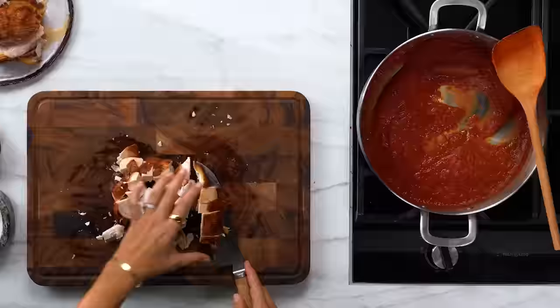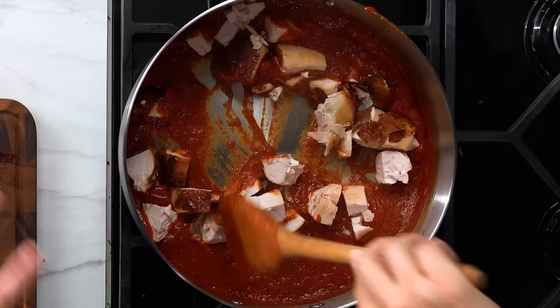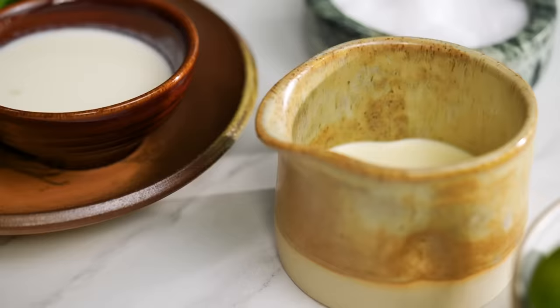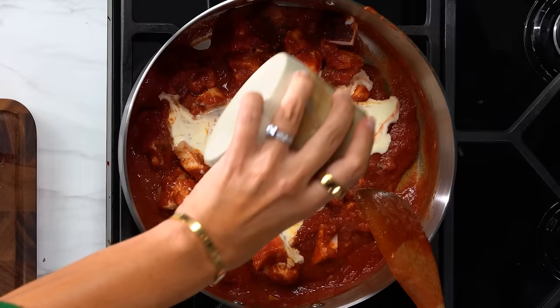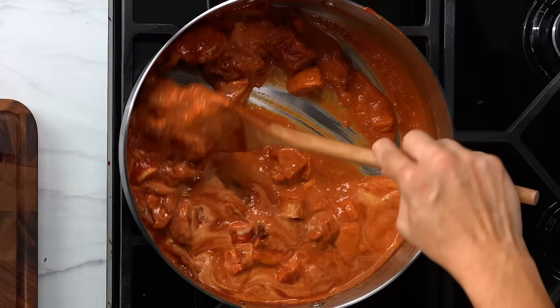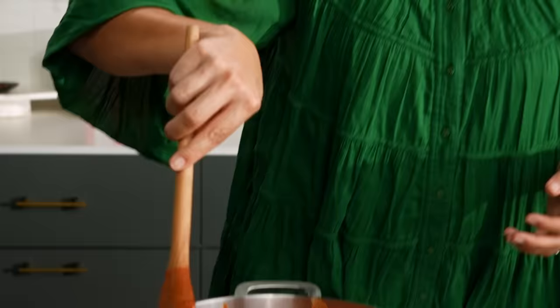After that brief interlude, I am ready to put my chicken into the sauce. Just gently mix that through. And then I'm going to add in some cream. Now look at that colour — as I'm mixing, it's just magically coming together and is all of a sudden butter chicken. It is very exciting. We just made it from scratch in like five minutes. That actually is faster than ordering takeout.